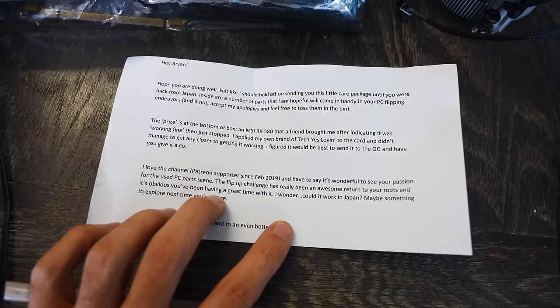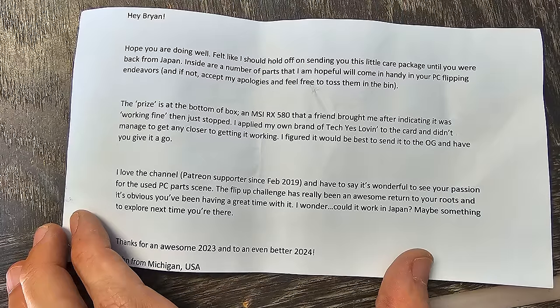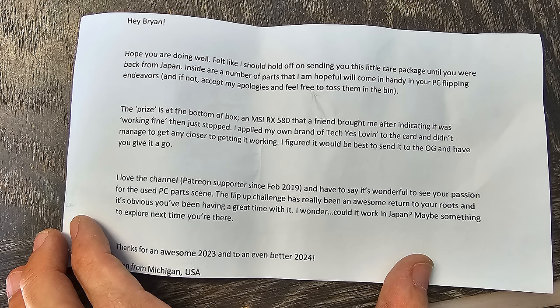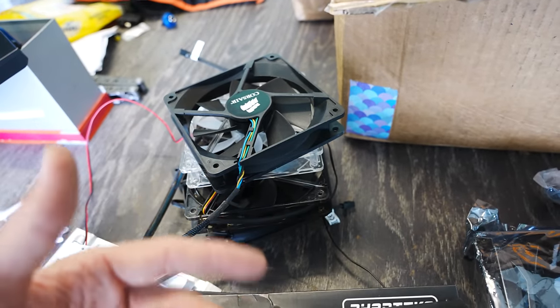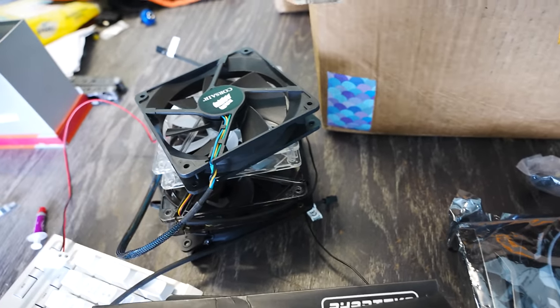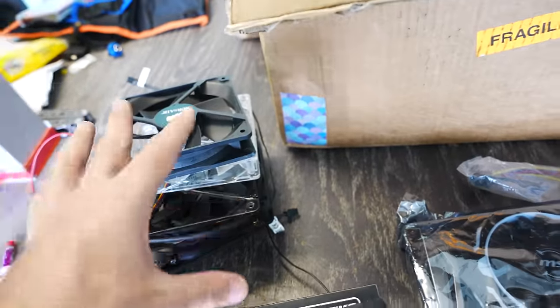Next up, we've got a package in from John - they waited until I got back from Japan to send this in. They sent over some spare fans, both 12 centimeter and 20 centimeter. I just never get a use case for 20 centimeter fans. The 12 centimeter ones I do use quite a bit - I pull them out of builds, especially cases without side panels. I always make sure I've got an exhaust fan in all my builds ever since I did the testing on how important an exhaust fan was. Then we've got some Ryzen Stealth coolers, which I actually need quite a bit because I get CPUs off the used market or AliExpress and they never include the coolers.